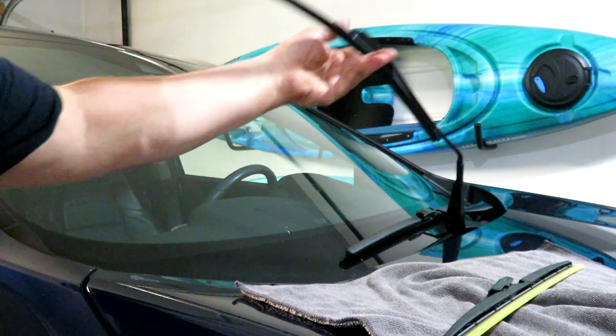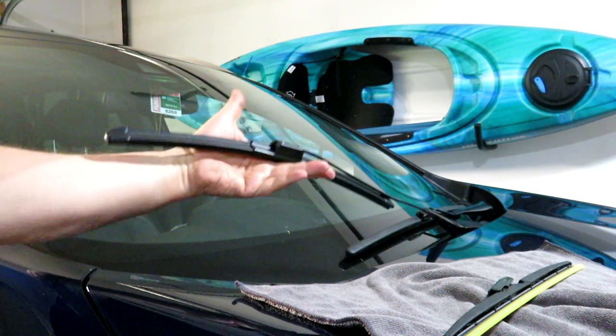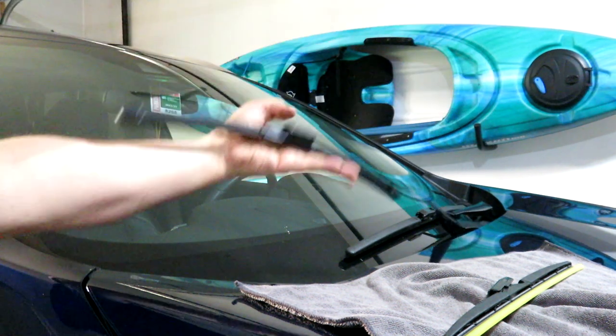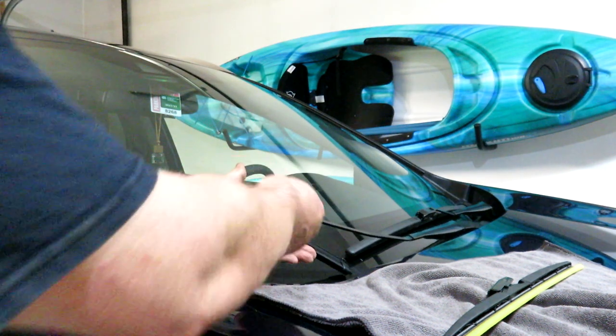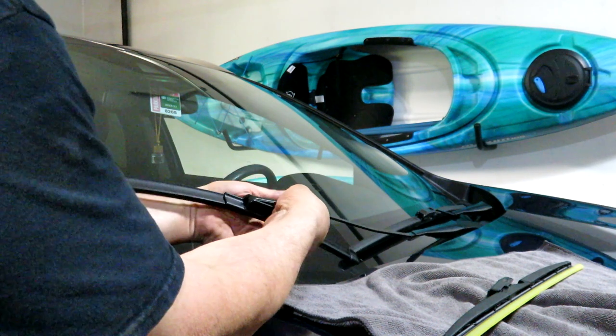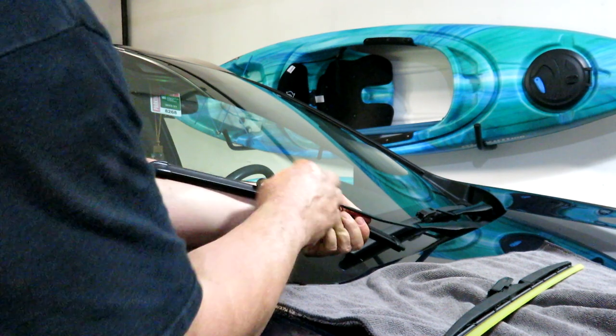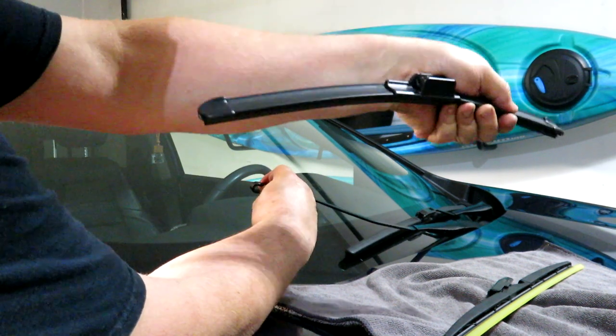On the passenger side, you can pivot the wiper blade all the way up if you want, but because of how far it pivots I'm going to leave it resting on my arm. There's this tab — I press it, push the wiper blade away from me, and that takes it away from the hook. And there's that wiper blade off.